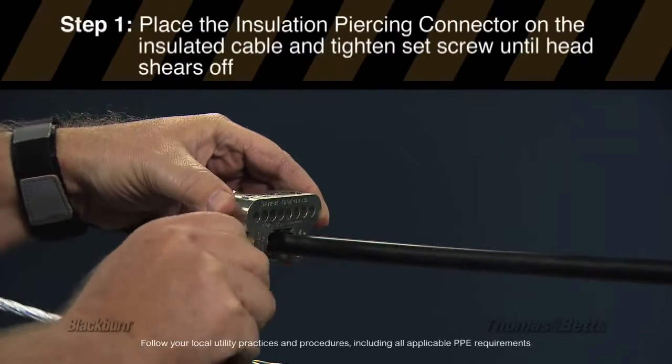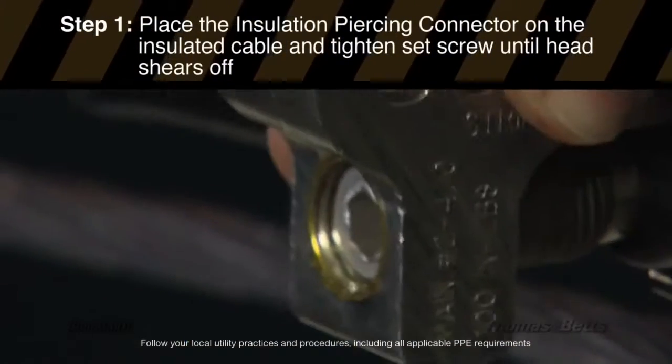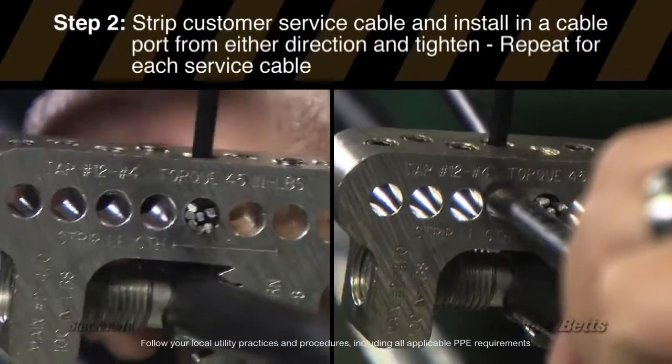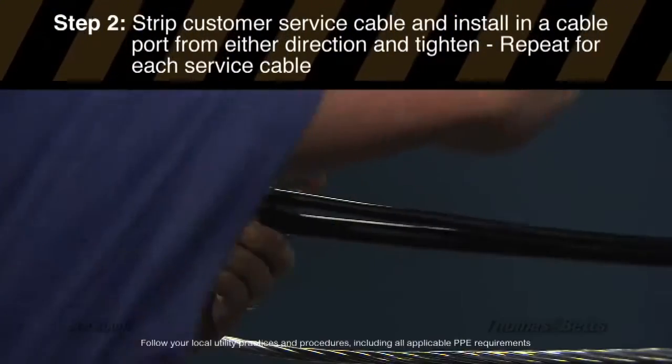Place the insulation piercing connector on the insulated cable and tighten the set screw until the head shears off. Strip the customer service cable and install in a cable port from either direction and tighten. Repeat for each service cable.